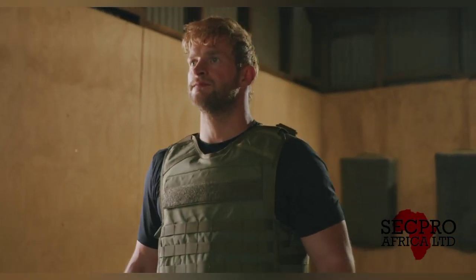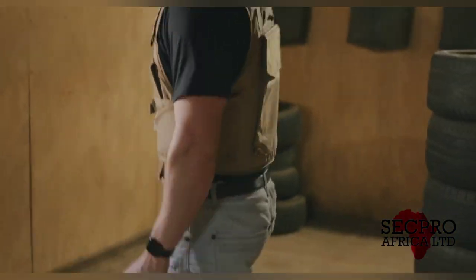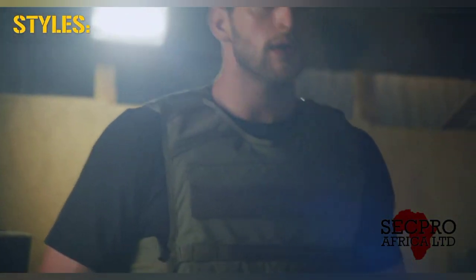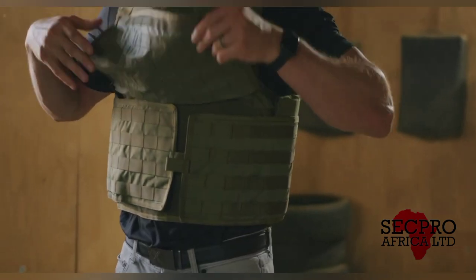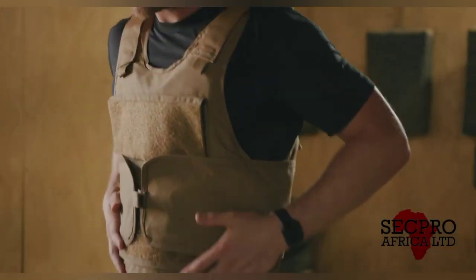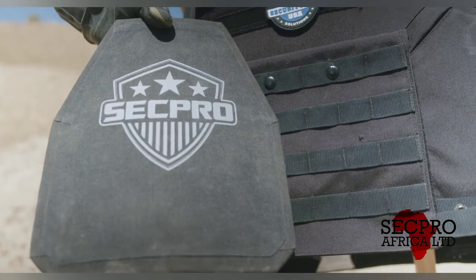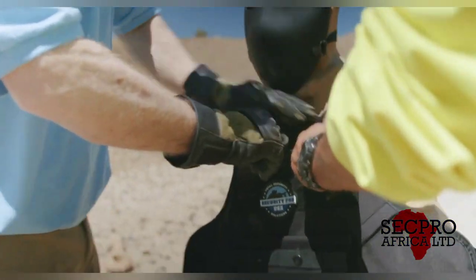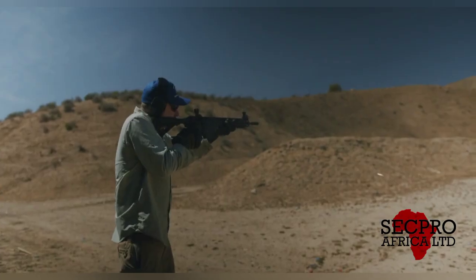SecPro Africa. Coverage system to improve weight distribution and load-bearing support. Additionally, you can insert level 3-plus steel plates with multi-hit capability. It has the ability to absorb projectile energy with minimum back-face deformation, and plates that protect against both bullets and blast fragment threats.